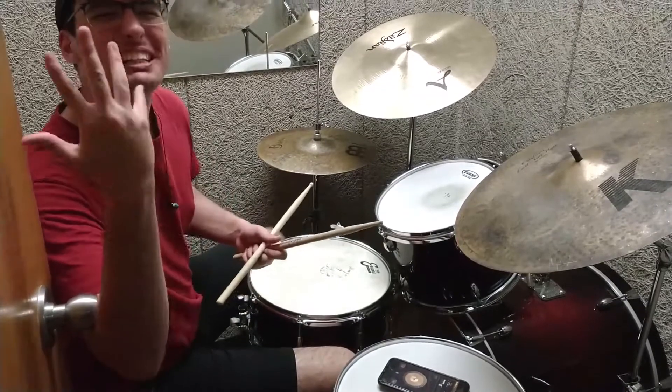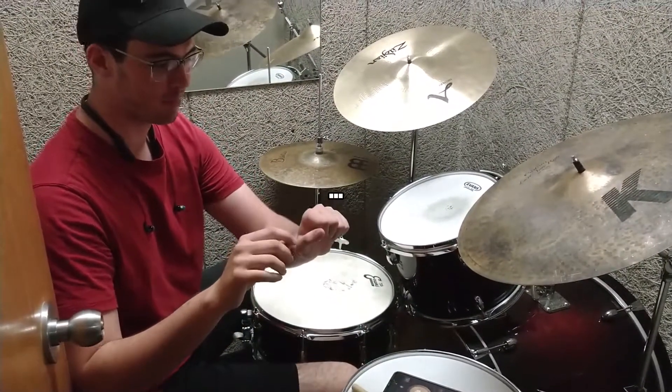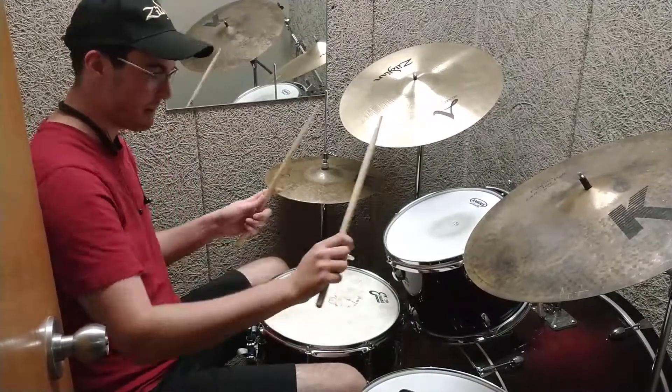Let's bump it up into the band — 170. Let's try it.